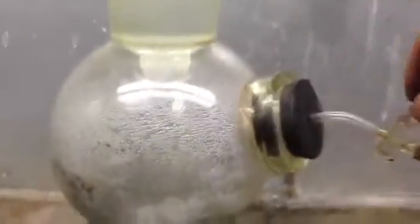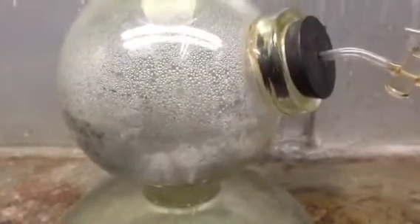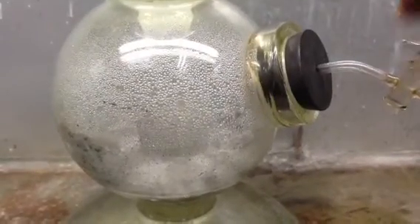I figured I'd show you. If I open this valve here, you can see the solution rises, bubbling away. I'll open the valve more. Now you can see it comes into contact with the medium. So right now it's producing carbon dioxide gas and it bubbles off into wherever you need it.